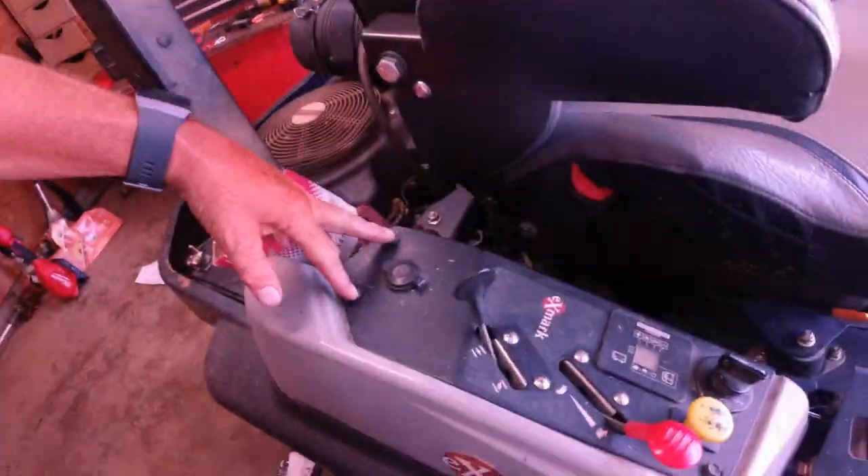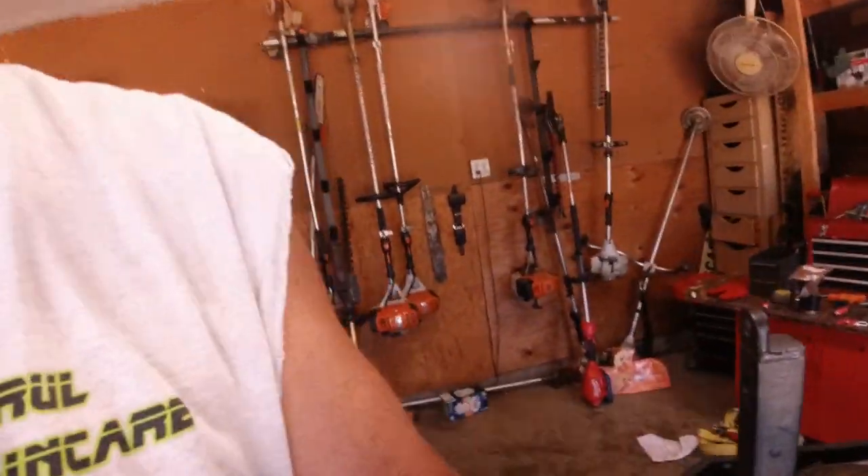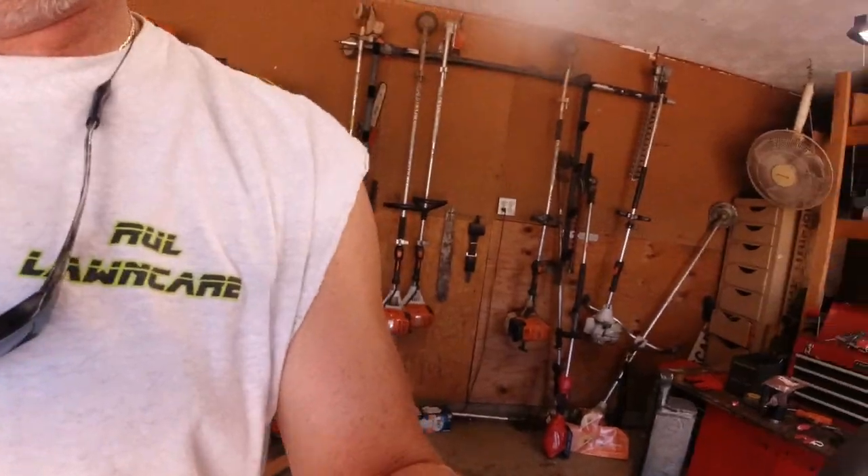So like I was saying, first thing you gotta do is take these out — these are 10mm. Let me put y'all a time lapse right here and you all can see what I'm going through.